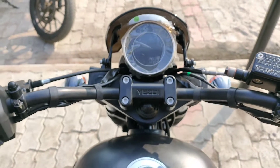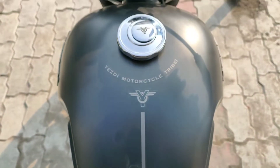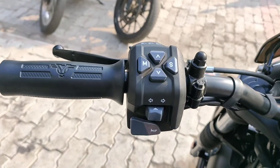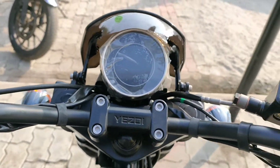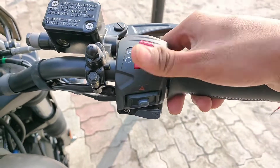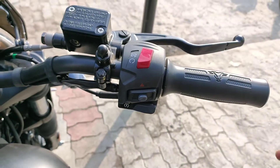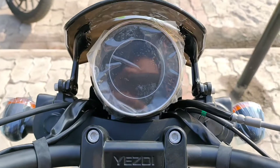This is the cockpit view. Here is the handlebar. All the dials allow you to control the speedometer. Here is the engine kill button, the hazard light switch, and the power start button. This is also the brake system.